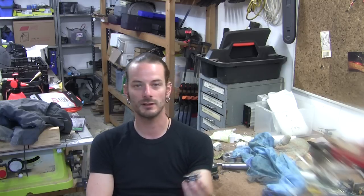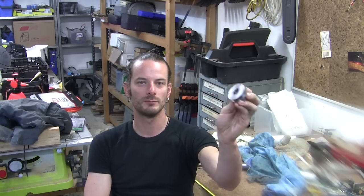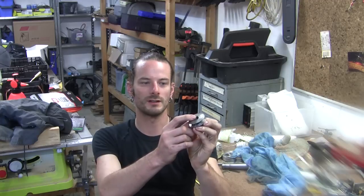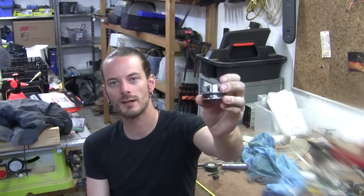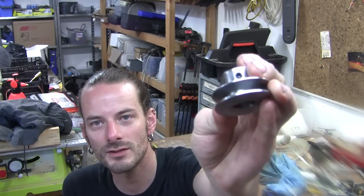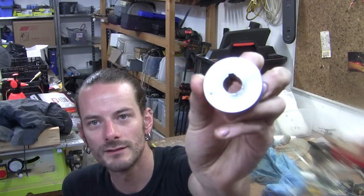G'day, I'm the Home Distiller and today we're going to finish off the pulley, broaching the keyway and drilling and tapping the two set screws. So let's get cracking.